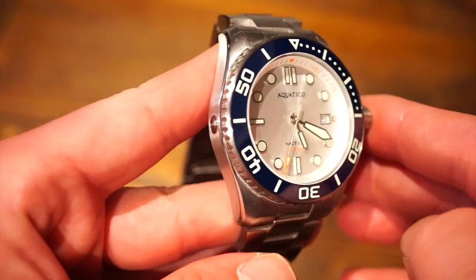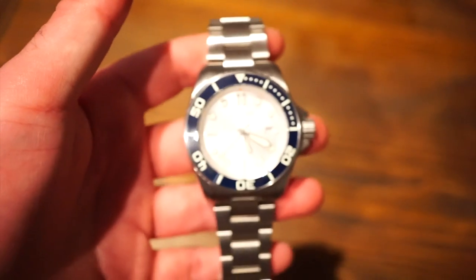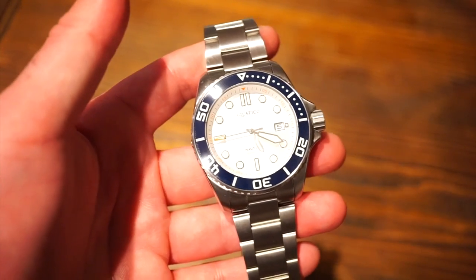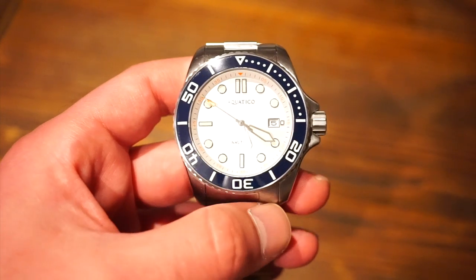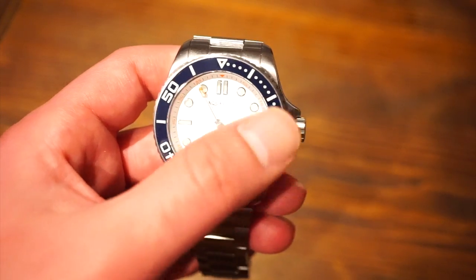The movement inside is the Seiko NH35. Most of you are definitely familiar with this movement — it's seen in a lot of micro-brand watches. It has 24 jewels, hand-winding, hacking, beats at 3 hertz, and it's fairly accurate, this one gaining about 6 or 7 seconds a day. It also comes with a date complication at the 3 o'clock position with a white background to match the dial.